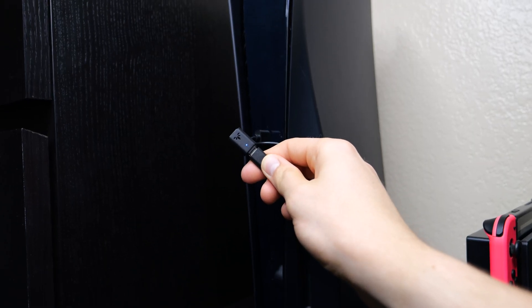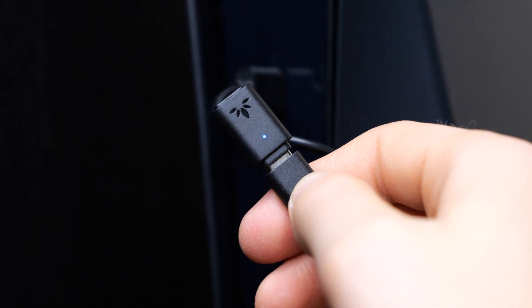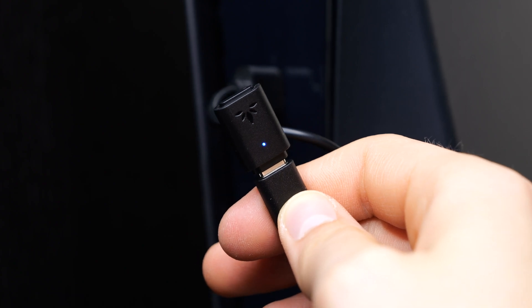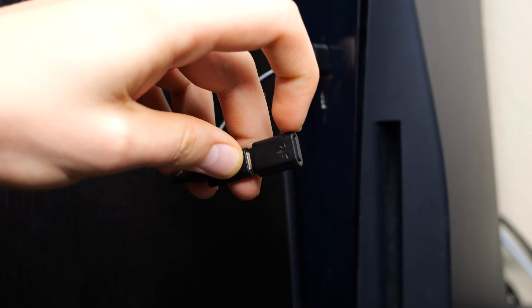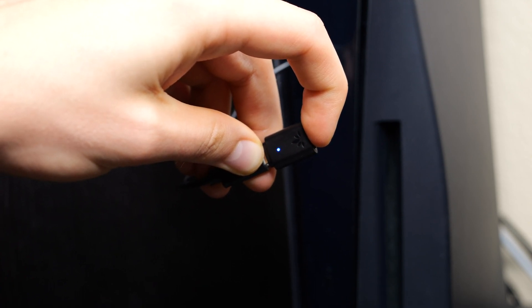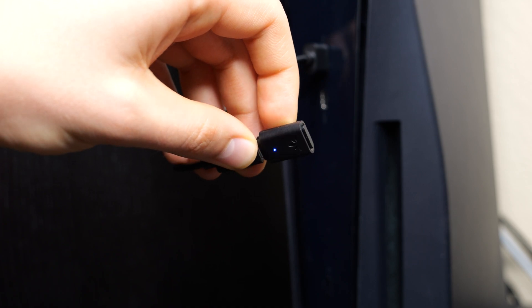Once your adapter is plugged in, it should automatically go into pairing mode. You can tell if it is in pairing mode by looking for the indicator light on the dongle — if it is flashing in a blue and/or white color, it is in pairing mode and ready to connect. If it did not go into pairing mode automatically, press and hold the pairing button on the dongle for about 5–7 seconds, or until you see the light start to flash in that blue or white color.